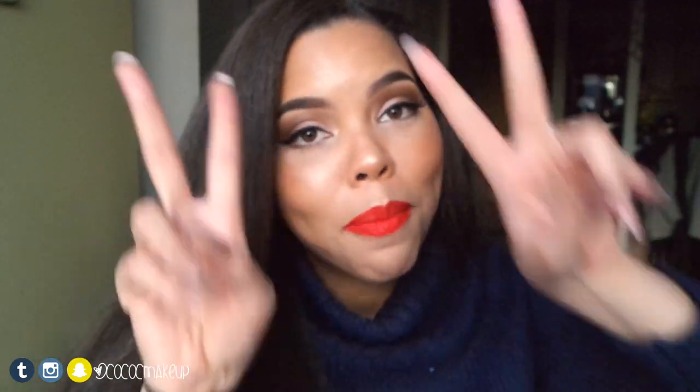That's it for the video — hope you guys like, comment, subscribe and share. Don't forget to follow me on Instagram, Tumblr and Snapchat. Comment down below what you guys are doing for Valentine's Day, whether it's staying in like me watching The Walking Dead, or going out with your significant other, friend, or no one. Have a happy Valentine's Day, bye!